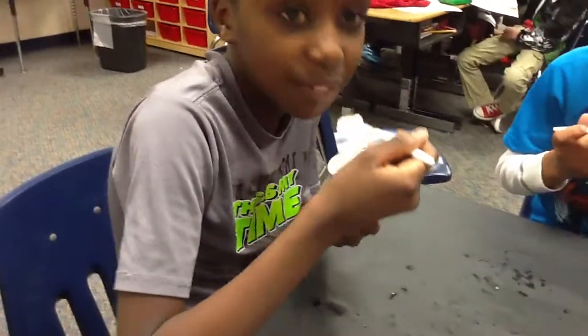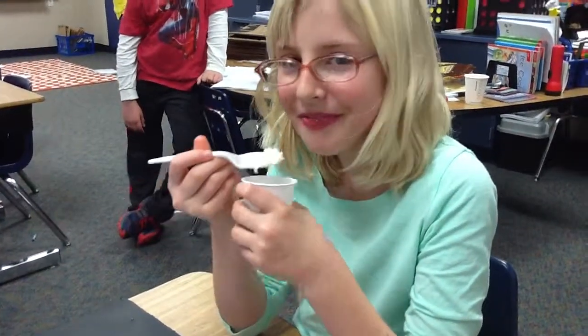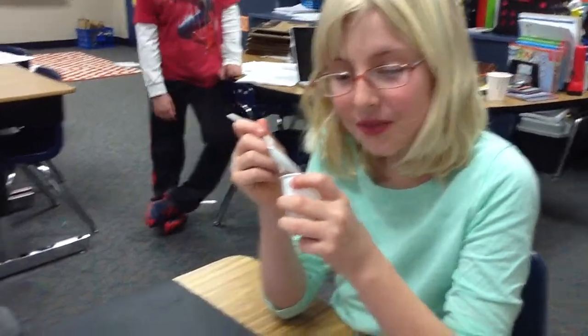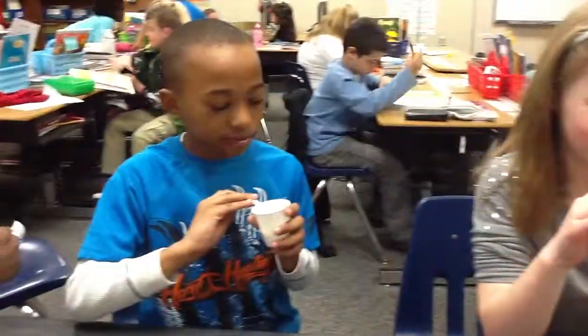Mr. Clean, what do you think? One more bite. Okay. And videographer, what do you think? It tastes like milk. Tastes like milk? Maybe iced milk — if you add sugar and stuff.